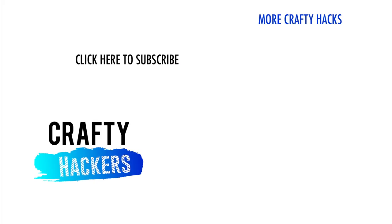And those are our fun craft ideas for when you're bored in school. If you like these crafts, be sure to subscribe to our channel. Thanks for watching Crafty Hackers. See you later.